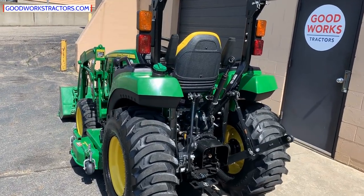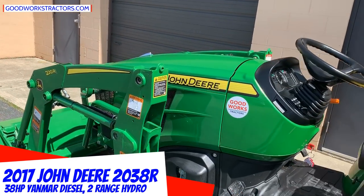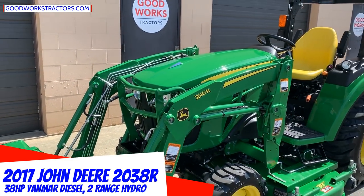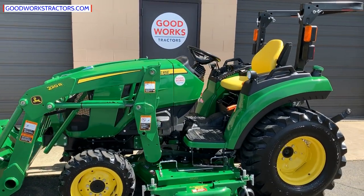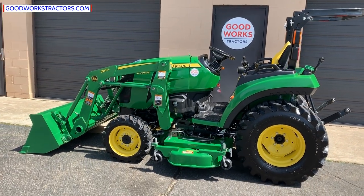So here we have a 2017 John Deere 2038R. This is a new model that came out in 2017, so it's been out for a couple years now. It was introduced as part of the redesign to the 2 Series family of John Deere tractors, including the 2032R and the 2025R.